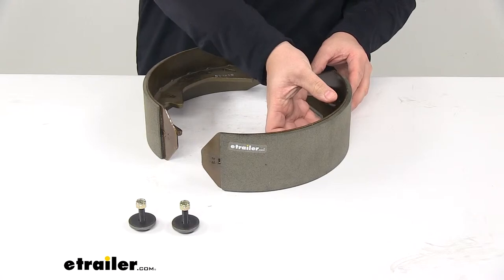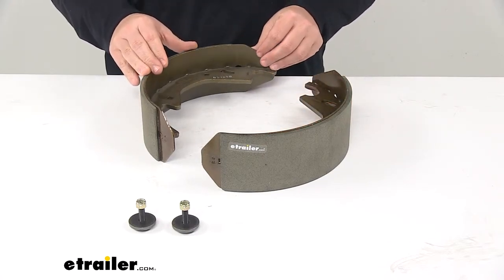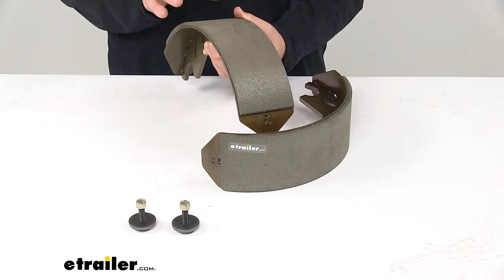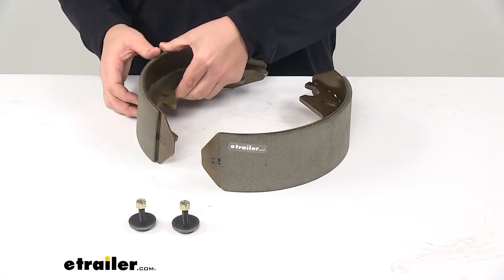It's made from a durable, corrosion resistant construction. The pads are actually bonded to the shoes — not riveted — which offers a longer life expectancy out of the pads.